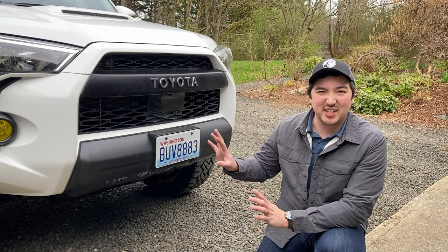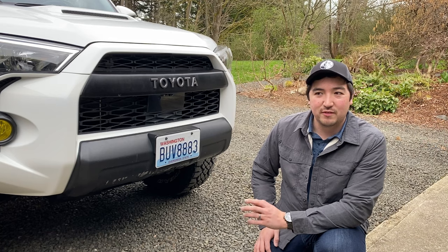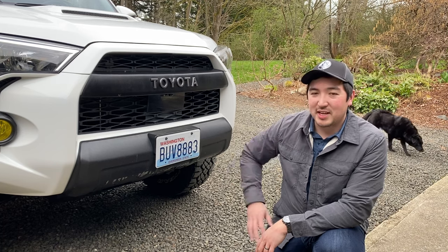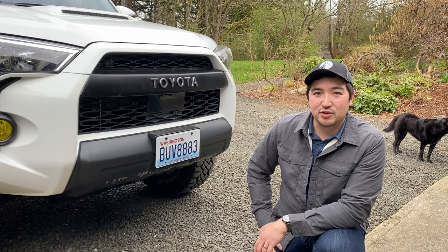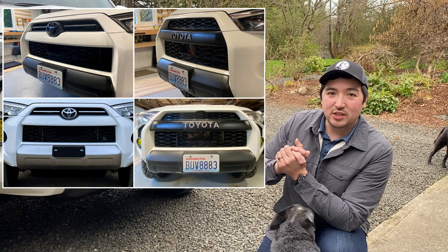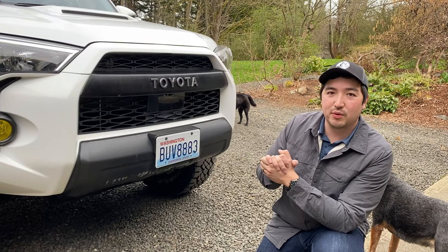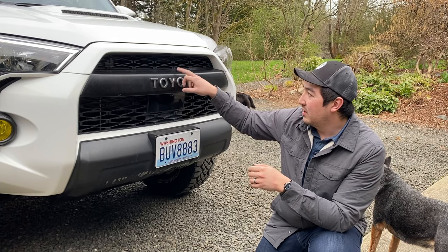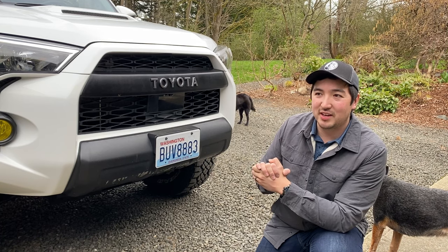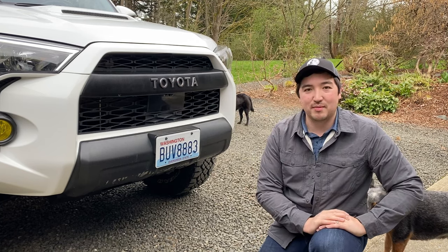Right off the bat I'll show you this little aesthetic mod. Some people are form over function, some are function over form — me, I'm a little bit of both. I installed the Toyota Heritage Grill. This one is for a 2019 and earlier fifth gen 4Runner, so I did have to modify it a bit to fit the core support that holds the front grill. It saved me about 40 bucks over the 2020 and up grill. Pretty happy with how it looks.